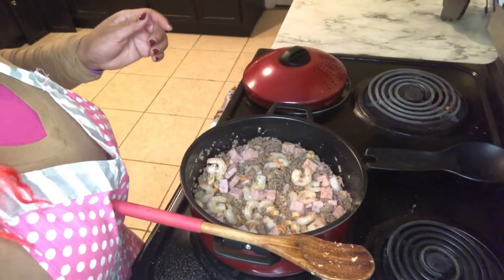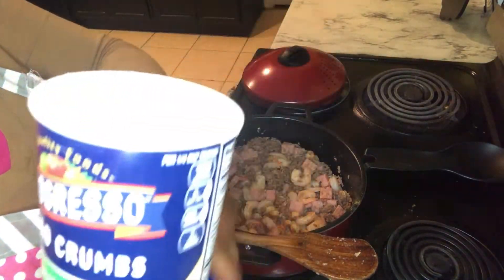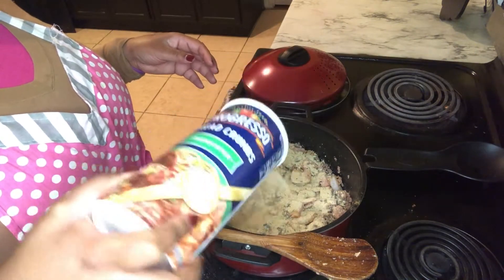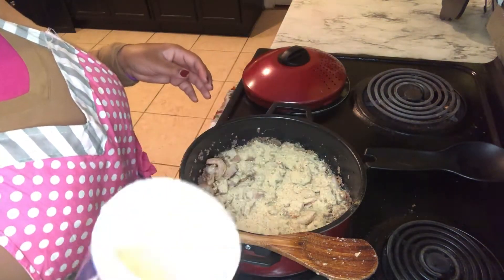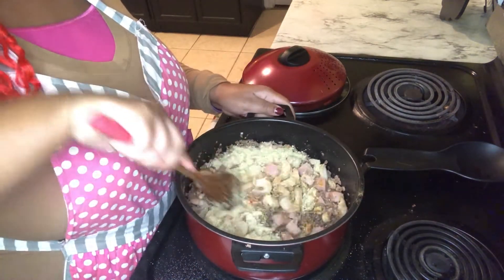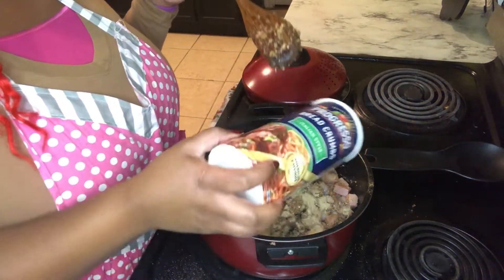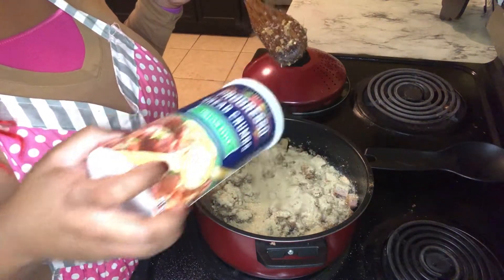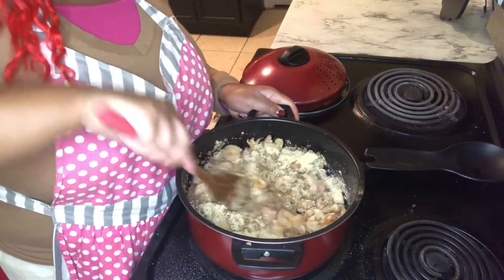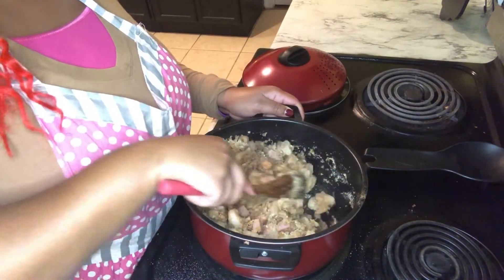Now that our shrimp are fully cooked, we are going to start adding in our breadcrumbs until our stuffing mix is nice and stuck together. This is going to help our stuffing stick together when we add it to our bell peppers. Adding some more breadcrumbs.